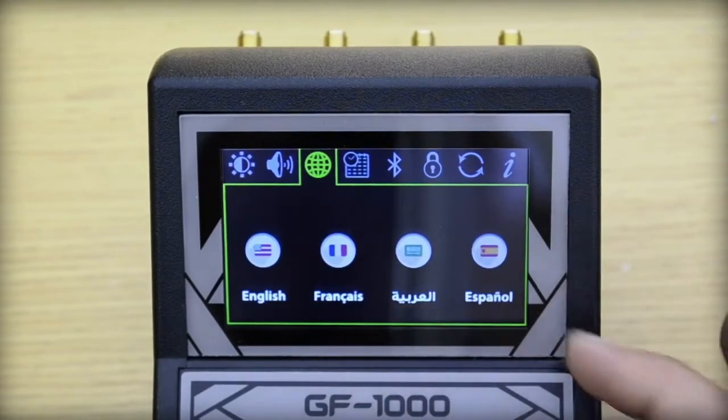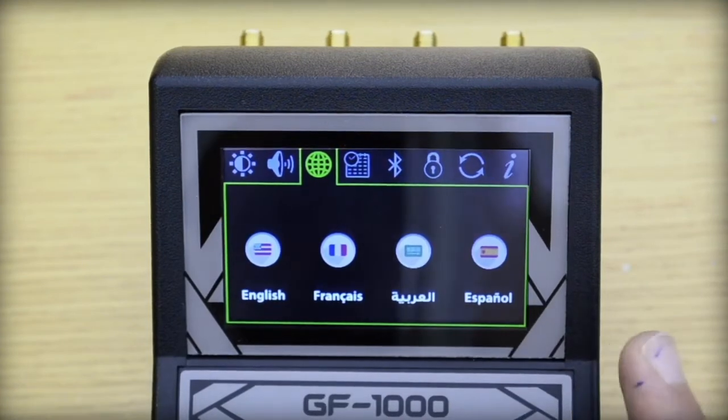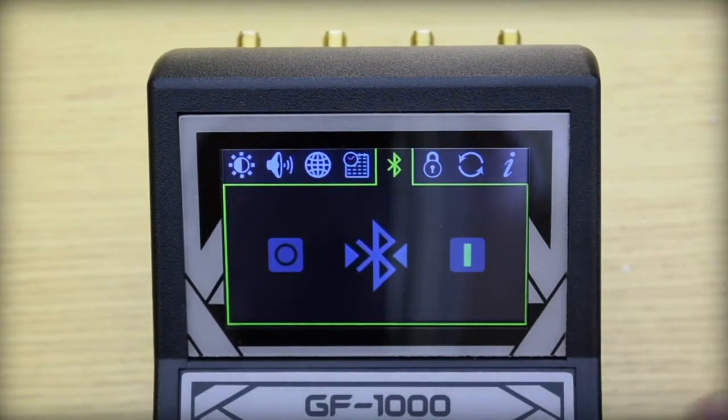Third, we have the language setting to select from English, French, Arabic, and Spanish. Here we can set the time, and here we can enable the Bluetooth feature.